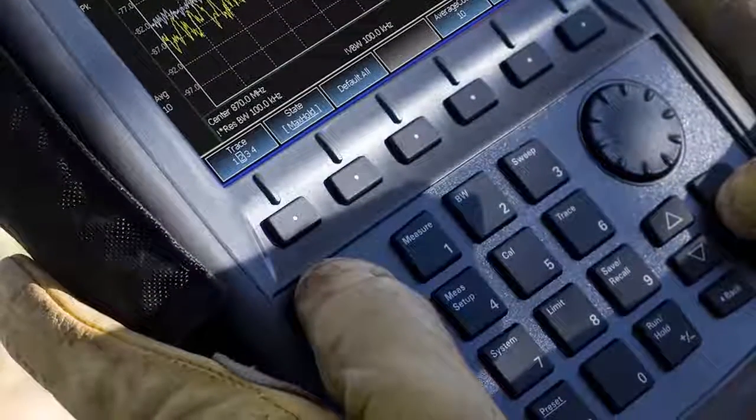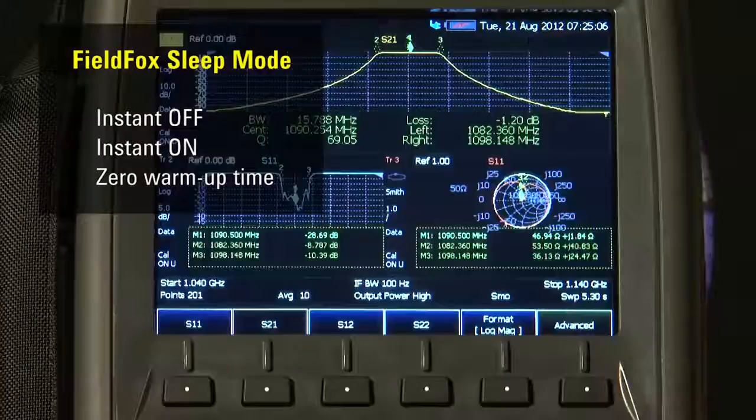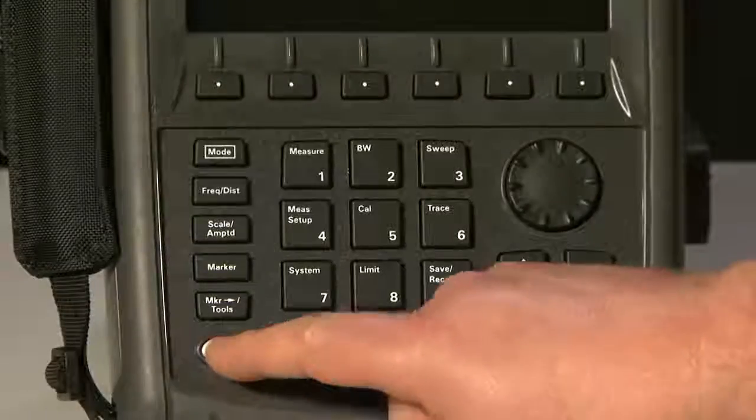The front panel buttons are large and easy to use, even when wearing gloves. And best of all, thanks to an extremely low power consumption sleep mode, the FieldFox turns on almost instantly with exactly the same settings you were using last — a great time-saver when out in the field.